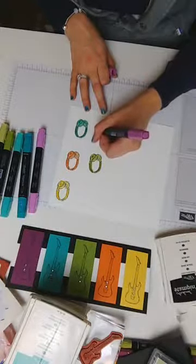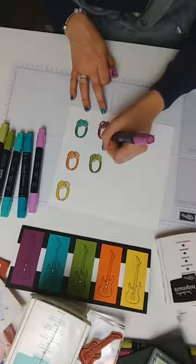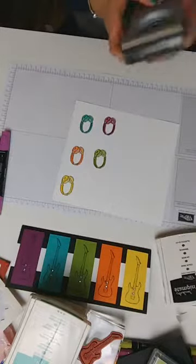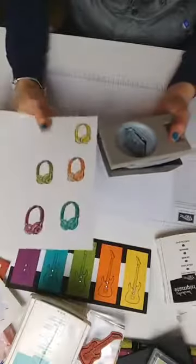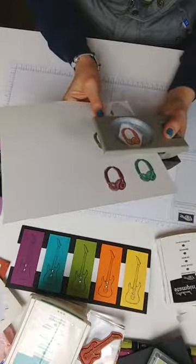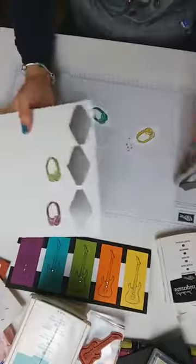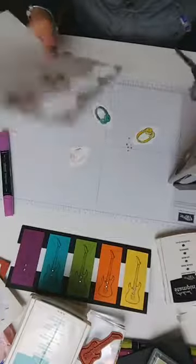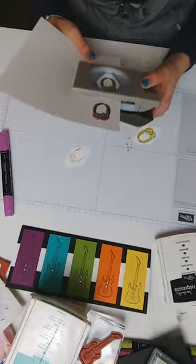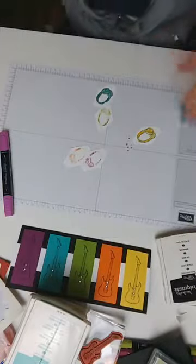We've nearly finished the coloring — just one more color to go. Coloring done! I hope you saw how easy it was. All I'm doing now is punching them out — I have a feeling I might have punched that out a little too close — no, look at that, perfect! All punched out because we're going to create a pattern. I need to cut something that's about four inches by five inches and then layer these onto my card.